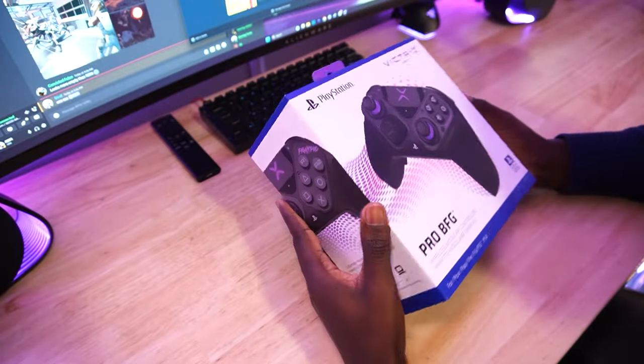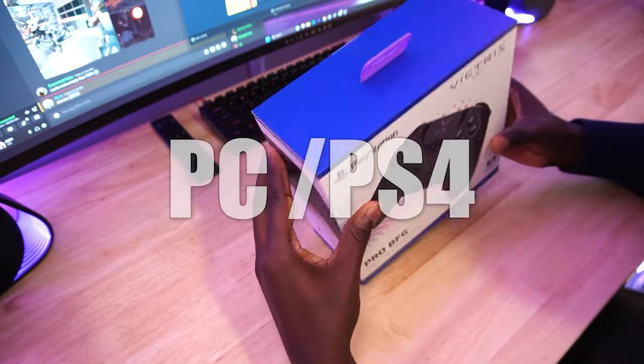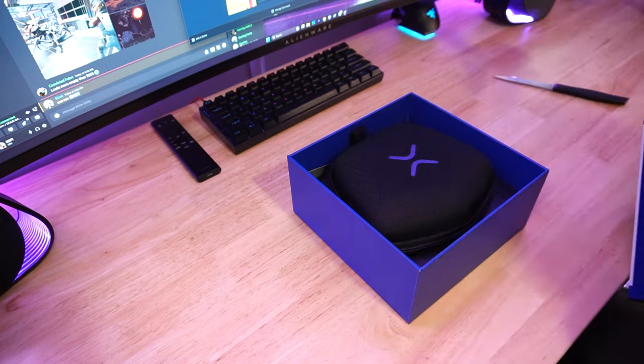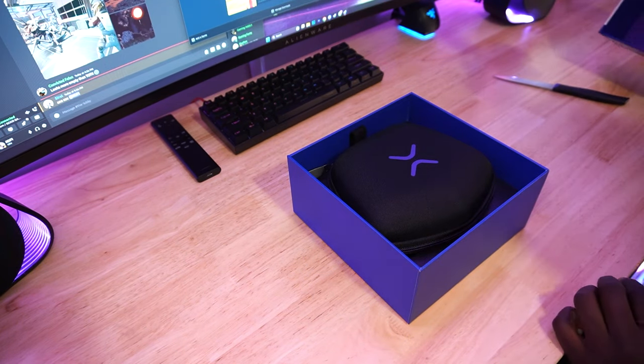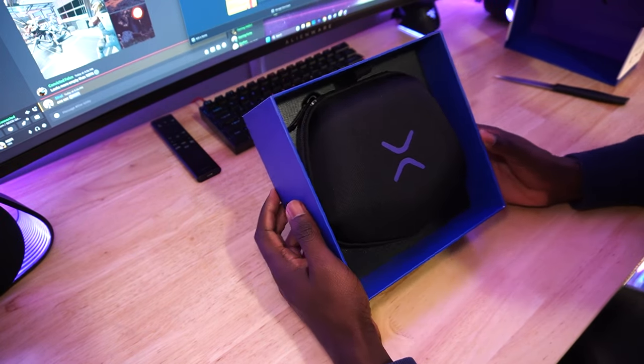The Victrix Pro BFG is an official licensed PlayStation 5 controller and it's also compatible with PC and the PS4 as well. The unboxing experience was nice. The controller comes with a clean hard shell carrying case, which is pretty much a standard now with these pro controllers.